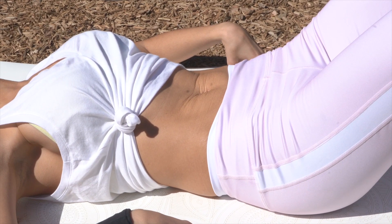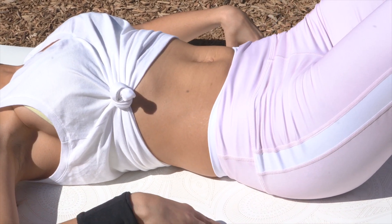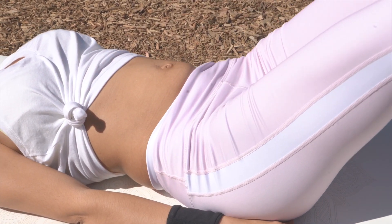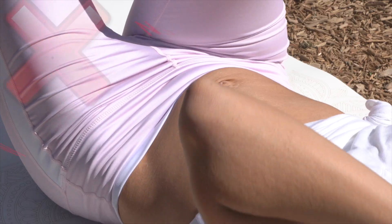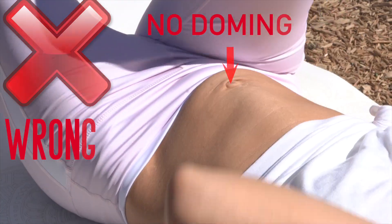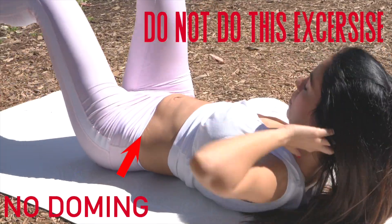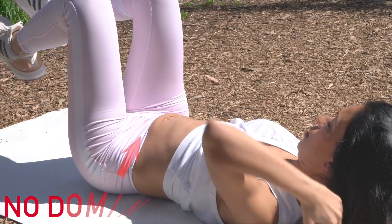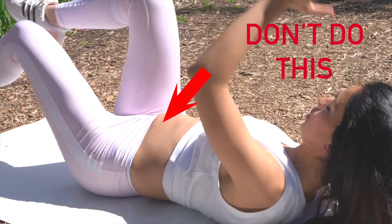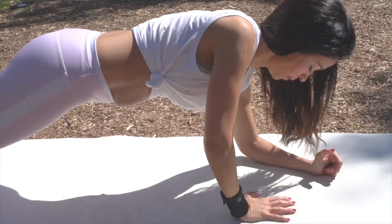Inhale, and as you exhale, don't arch your back — bring the back flat onto the mat. Do not do this. What I'm doing here is to show you that dome. You see my belly button coming up and making a dome? This is not what you want to do. So no bicycling. You see my belly button rounding up and making a dome — this is no good. I'm sacrificing myself here just to show you guys what not to do. I see this a lot.